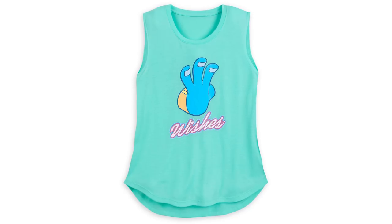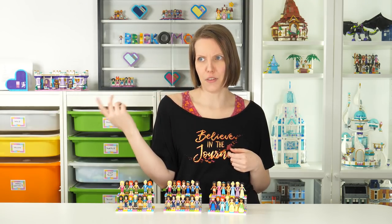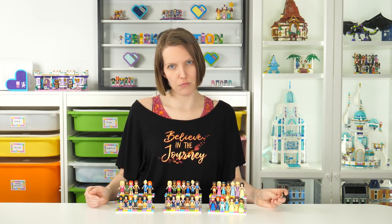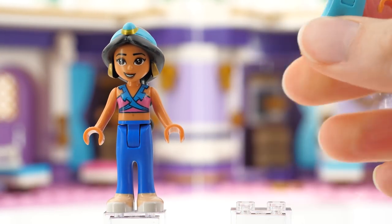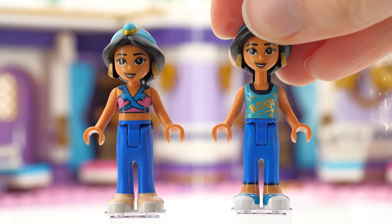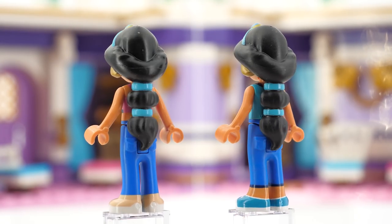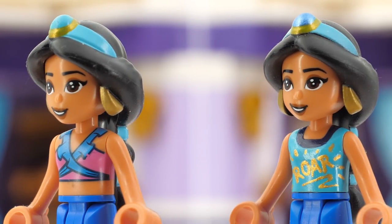Jasmine! In the movie, her shirt says 'three wishes' — you know, because Aladdin got the three wishes. But she has a perfectly good pet tiger at home, and you know what tigers do? Roar! That's why she has 'ROAR' written on her shirt. Yes, I know it's a text — I am aware. But you can see that compared to Snow White, this is not the greatest artwork ever; it's just fitting. I'm also using one of the hair pieces where I blinged up the jewel on her hairband a bit. Never too much shine.